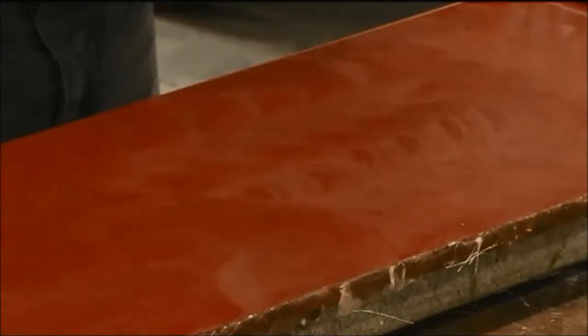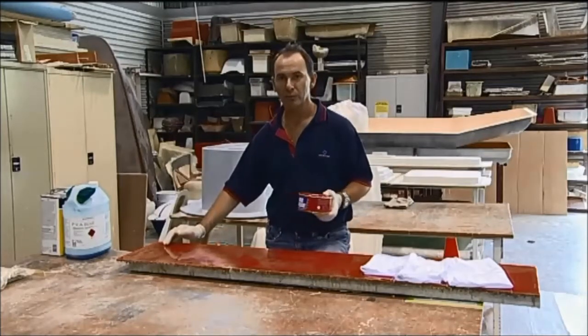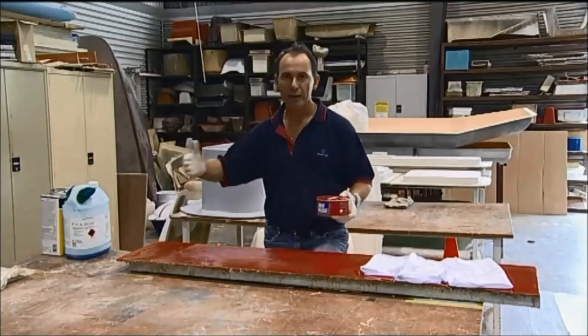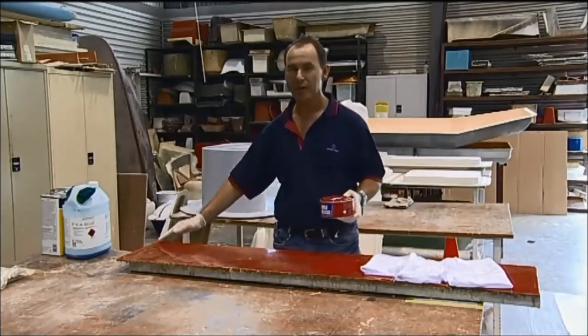On a new mould, it's recommended that you do at least five applications of this wax to get a good release. After the first release, you might apply another coat each part, then you can stagger the timing and may get three, four, five, six, seven, or even ten parts from it, depending on the complexity of your mould.